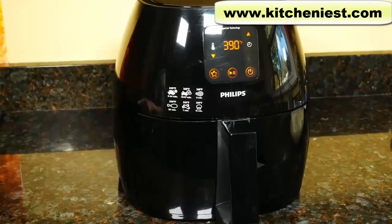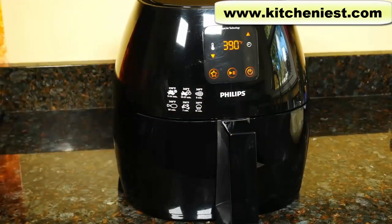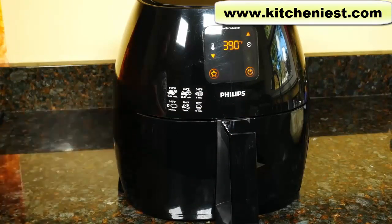While the fries are soaking, I'll tell you about the air fryer. It measures 16½ inches deep, 12 inches wide, and 12 inches tall. It's definitely large and will take up some space. The unit weighs 15 pounds, so it's best to find a permanent spot on your counter.